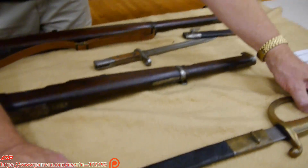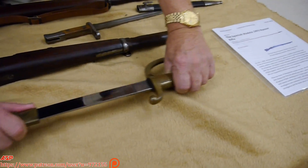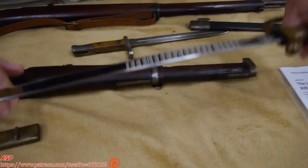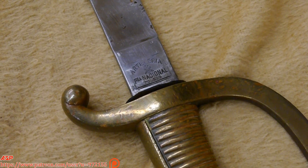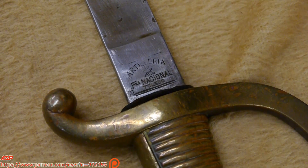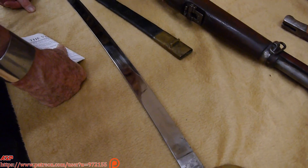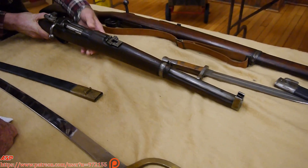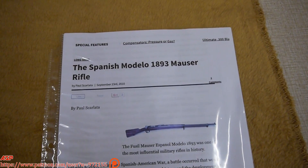Over here I have a sword — a brass-handled steel sword that was given to me. No one knows the history of it, and I don't either. But if you look at the markings, it's also marked 1898 Toledo. These are probably Spanish-American War items. This carbine is an Oviedo, I think 1897 — that's the Spanish arsenal, that's where that was made.